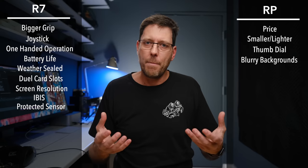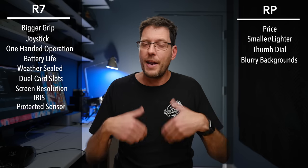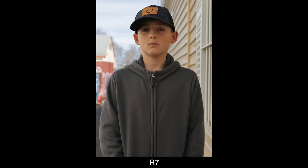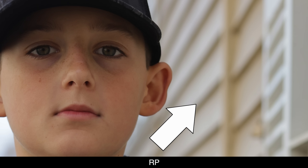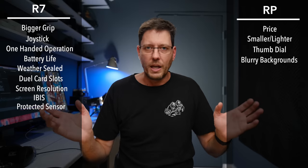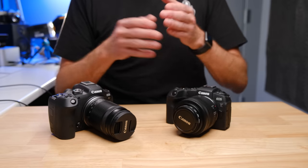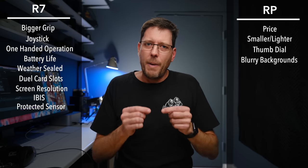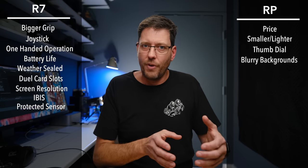Being able to blur out the background helps when you want to draw attention to your subject and make something that looks cinematic. By really blowing out that background, it makes it easy for the viewer's eye to be drawn to what's in focus. In some situations you can have a messy, busy background, but with the right lens on the RP you can totally obliterate that background to the point where you don't even know what's back there.